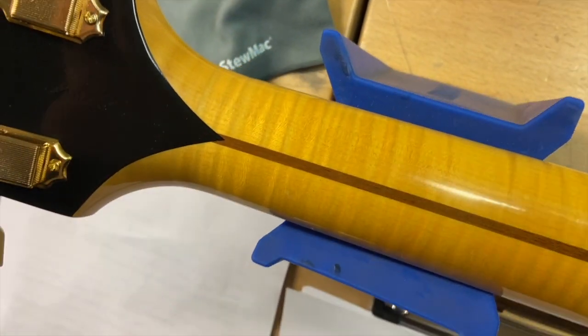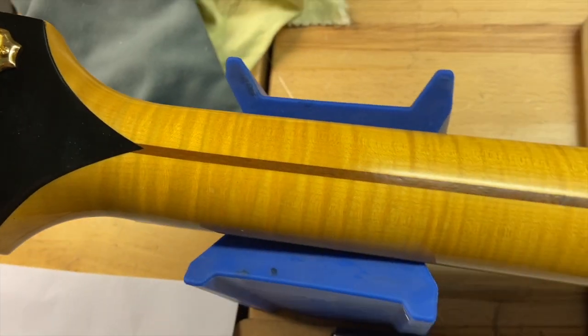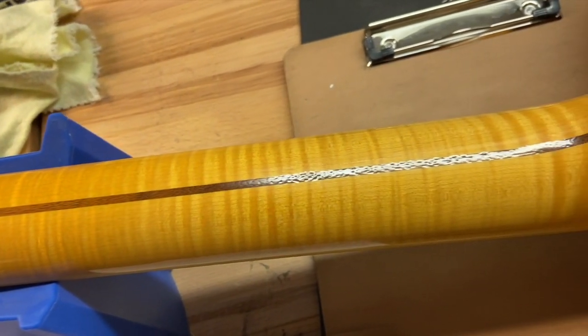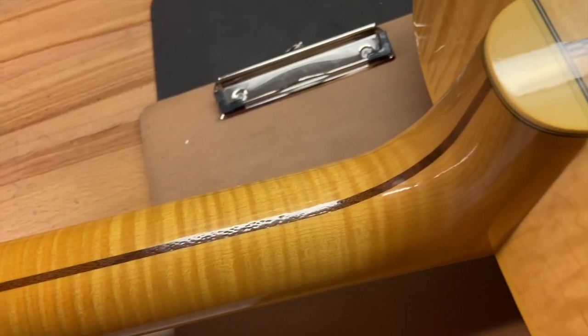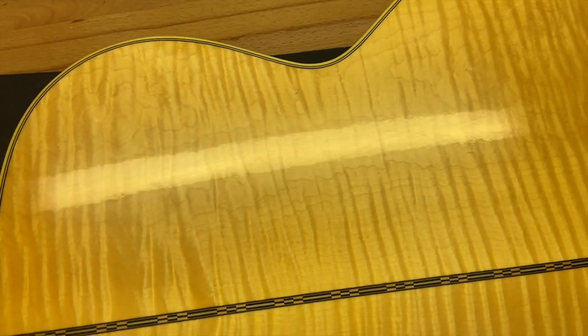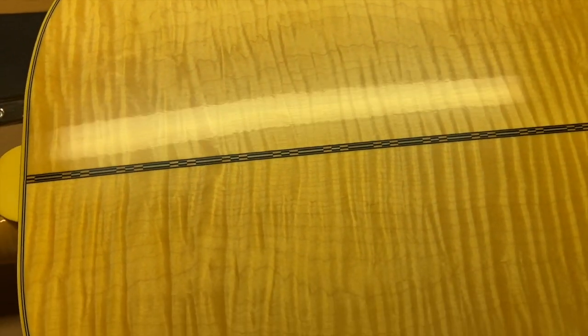No cracks, none of that stuff. Back of that neck looks gorgeous. Let's check out the back of the guitar now. The back is very clean as well — it's got a nice flame maple back.